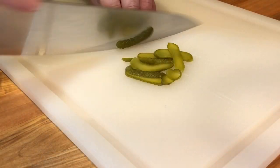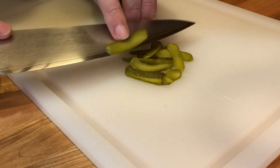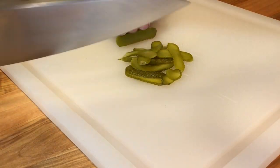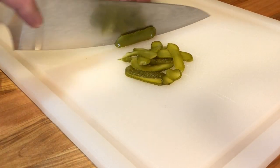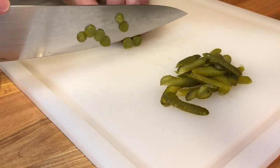For the dill pickle chips, let's start by thinly slicing some small cornichon dill pickles. I'm also using some cross cuts for a different version.